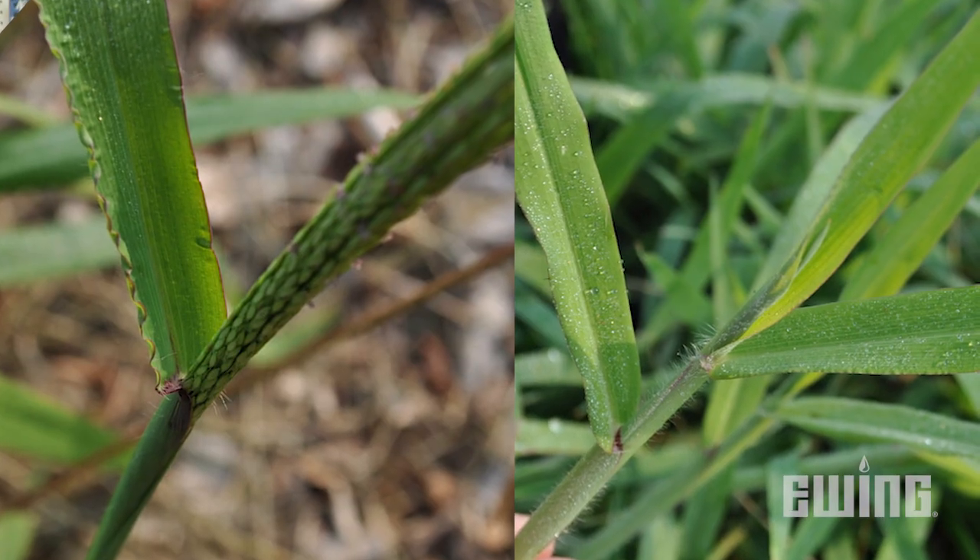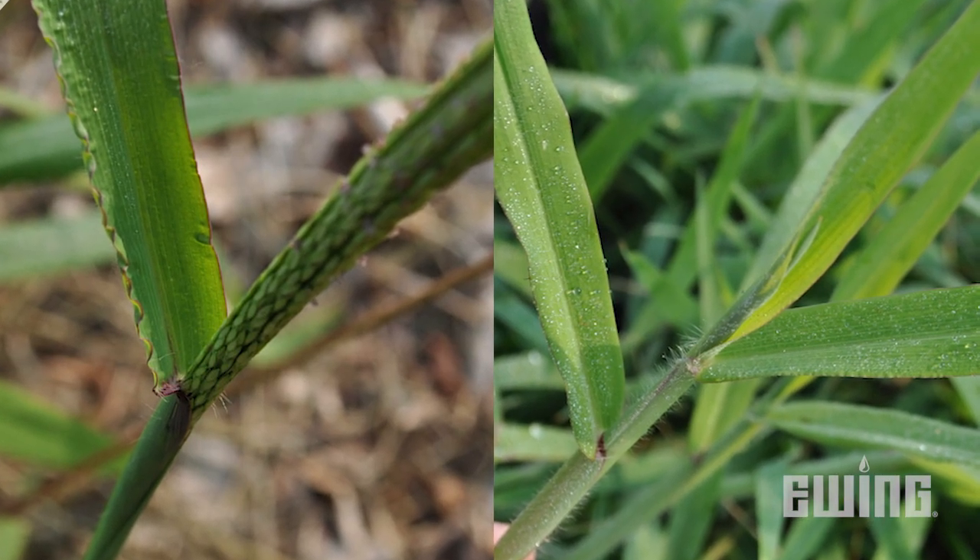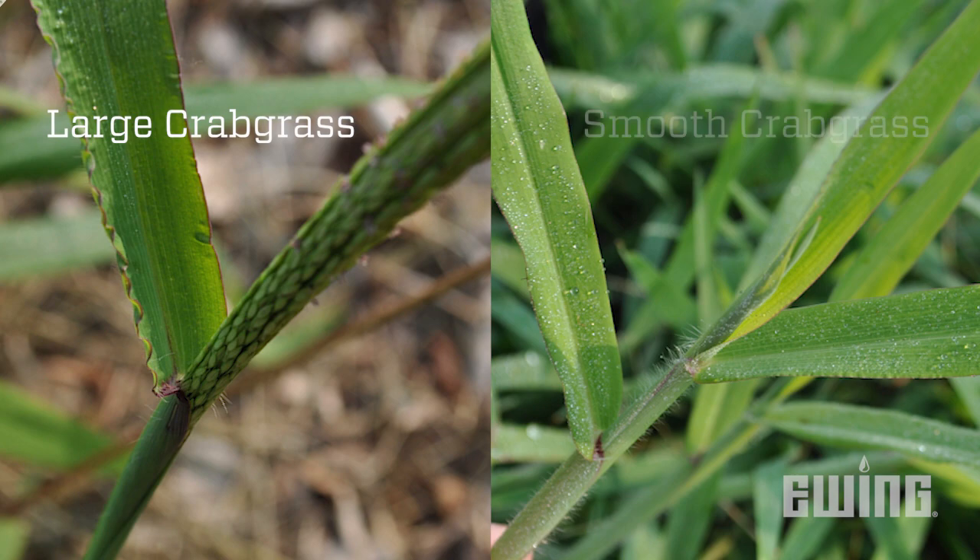Crabgrass is a summer annual weed and is one of the most persistent and commonly found weeds in home lawns. The two most common species invading lawns and landscapes across the U.S. are large crabgrass and smooth crabgrass. Control and management of the two species is the same, so no need to worry about differentiating between the two.